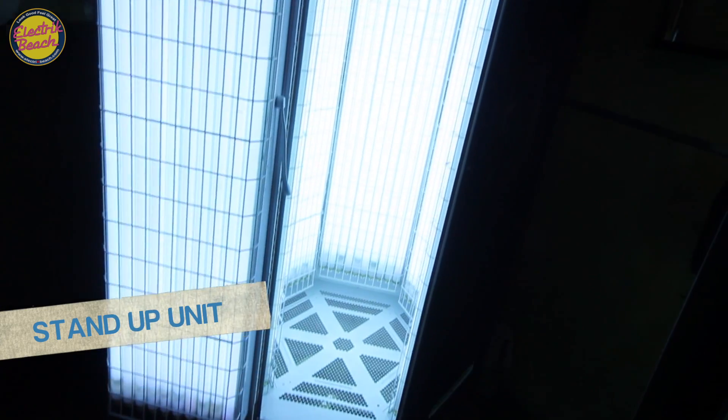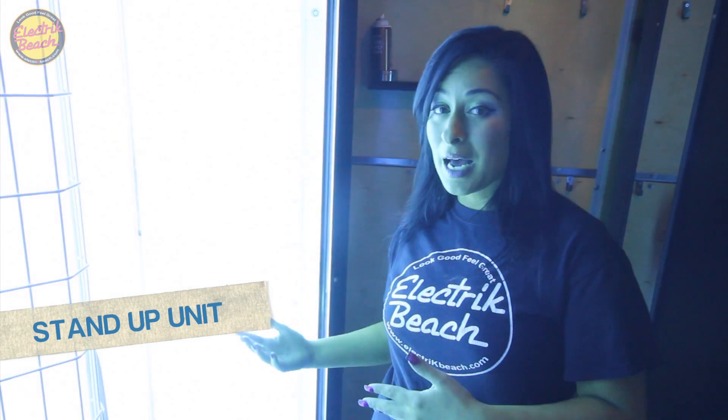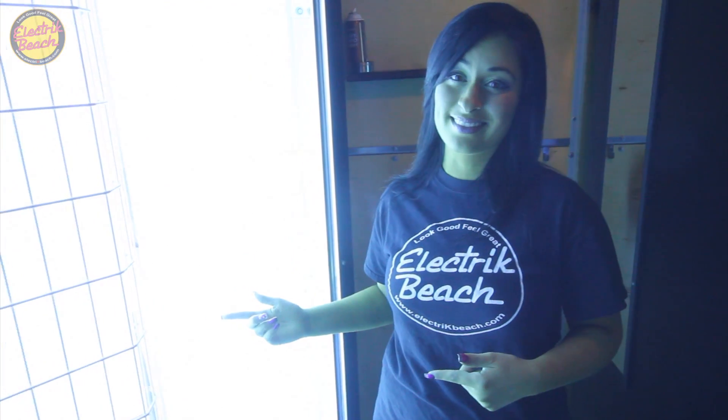For those of you who don't like to lay down in beds, we also offer stand-up units at various levels. I like to use the stand-up mixed with the bed because there are some areas that the bed just can't get to that the stand-up can.